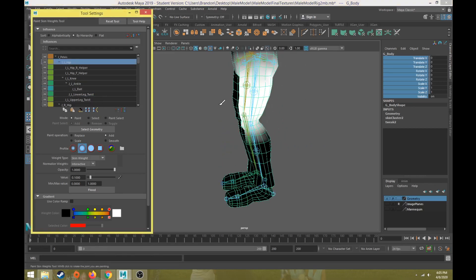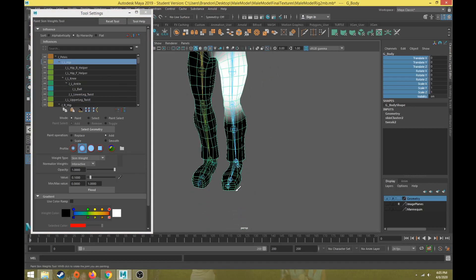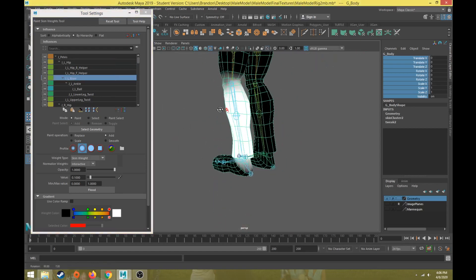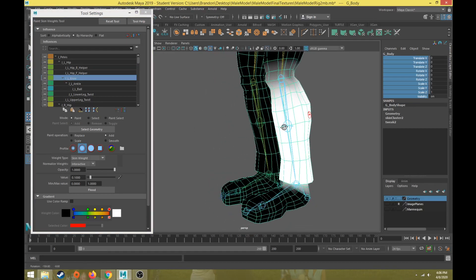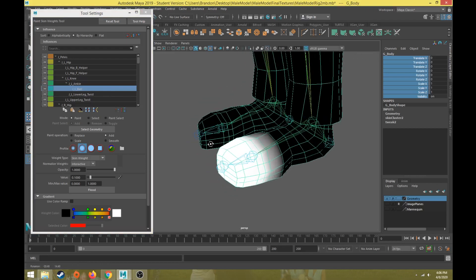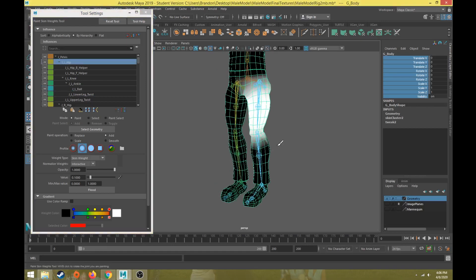So that's applying and adjusting the skin weights for the hip. If I go back up to the hip, you can see it's not directly affecting the lower leg — there are my hip skin weights, my knee skin weights, which are now just affecting the middle area of the leg, my ankle skin weights, and my ball or base of the toe skin weights. We'll come back in a later video and do all of the twist skin weights at the same time. But that's how we can set up the skin weights for the leg.